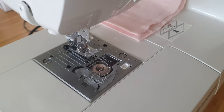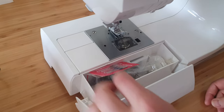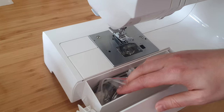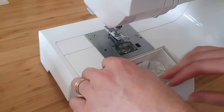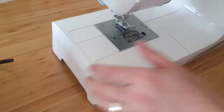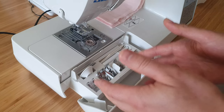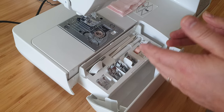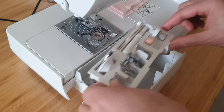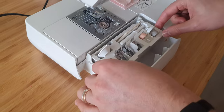Another thing is the accessory organizer. If you open the Singer toolbox it's a bit of a dumpster — spools, bobbins, and needles all jumbled together in one pile. With the Juki it's an actual organizer: there's dedicated space for your most commonly used feet, space for your bobbins, and if you lift it up, your buttonhole foot is right there ready to go.